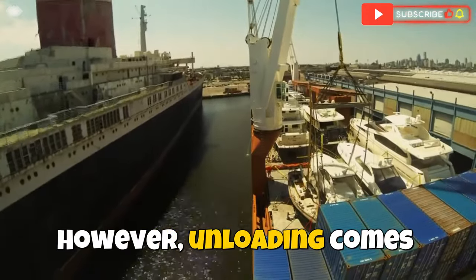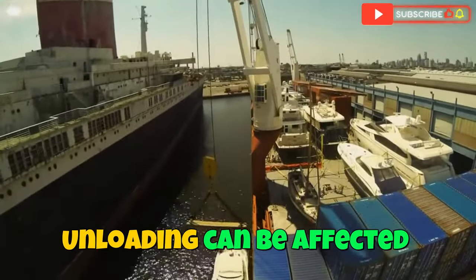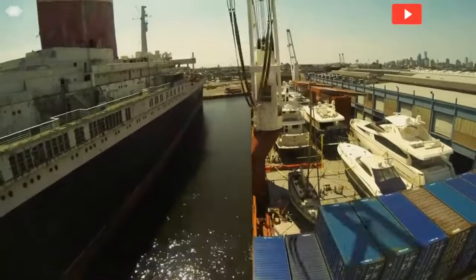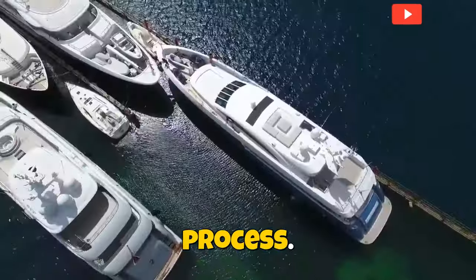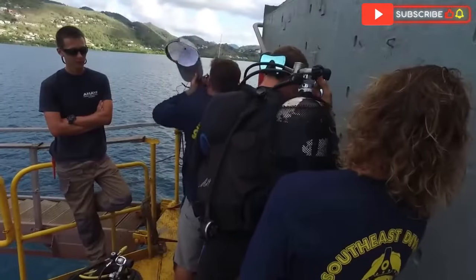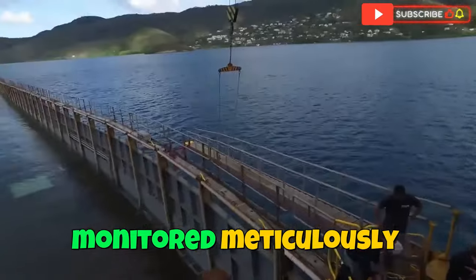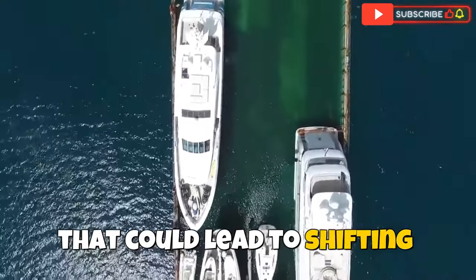However, unloading comes with its own unique challenges. Unlike loading, where conditions are often controlled, unloading can be affected by local port conditions, tidal influences, and varying water depths. Stability is a crucial aspect during the unloading process. The crew performs stability assessments to ensure the yacht remains balanced as securing equipment is gradually removed. Weight distribution must be monitored meticulously, and any necessary adjustments are made to prevent any imbalance that could lead to shifting or stress.